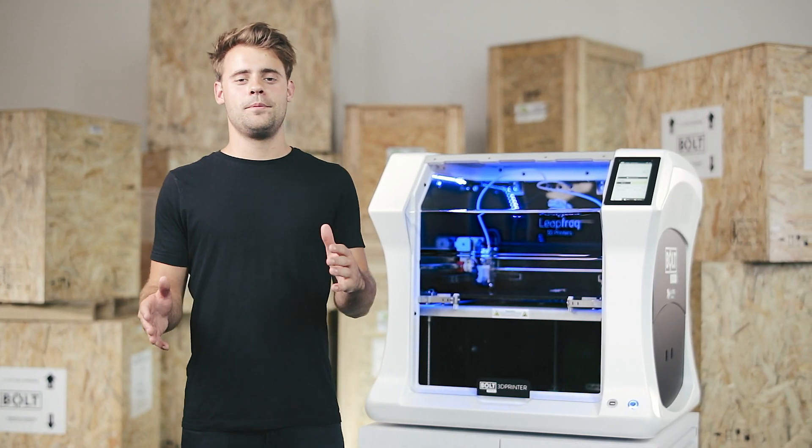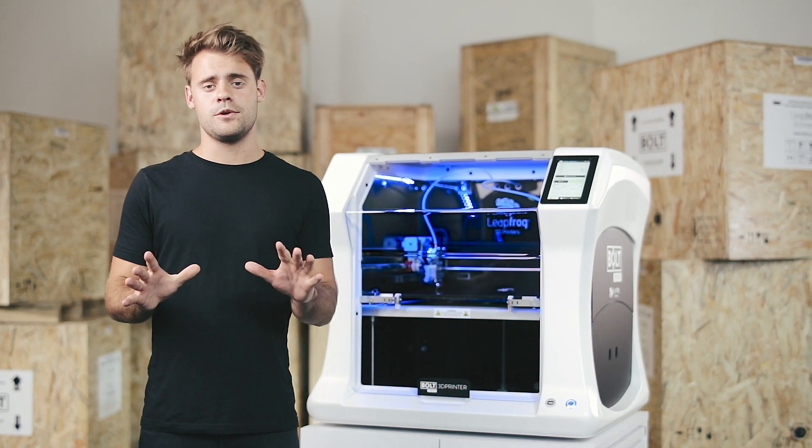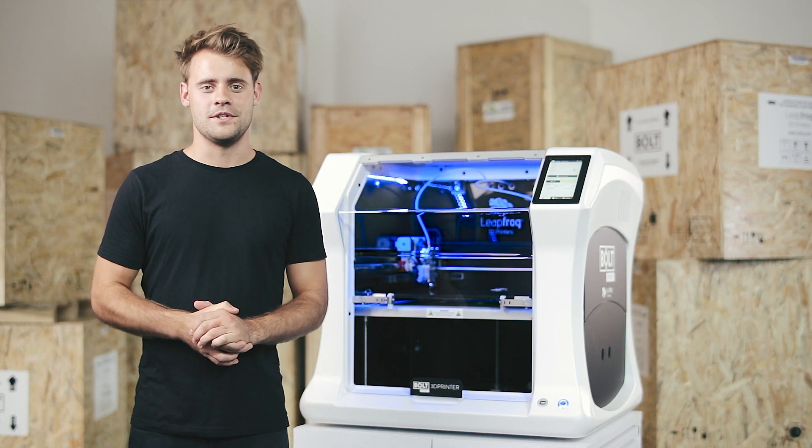Our Bolt Pro 3D printer is now ready for use. For more information, go to our website and if you have any more questions, please contact our support team. Thank you very much for watching.